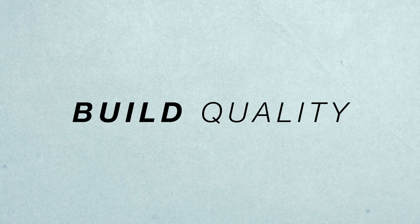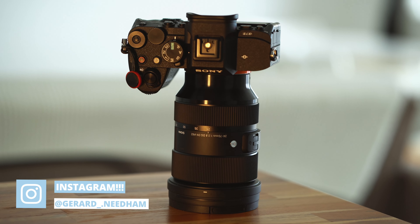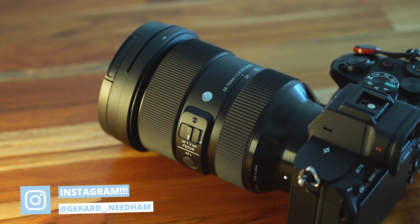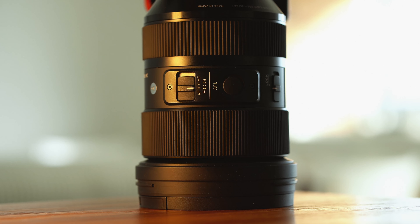This lens is built like a tank — it's a little bit heavy, but when you put it on the a7 IV with a rig setup it feels really nice in the hand. You've got two buttons that I love, and I think most lenses should have them: an autofocus and manual focus switch, and a custom button which I've set up for focus peaking. So when I'm on video and need to quickly do manual focus, I can switch it over very quickly and turn on focus peaking. The zoom feels nice from 24-70 and the focus ring is Sigma quality — you know you're getting quality when you buy Sigma glass.